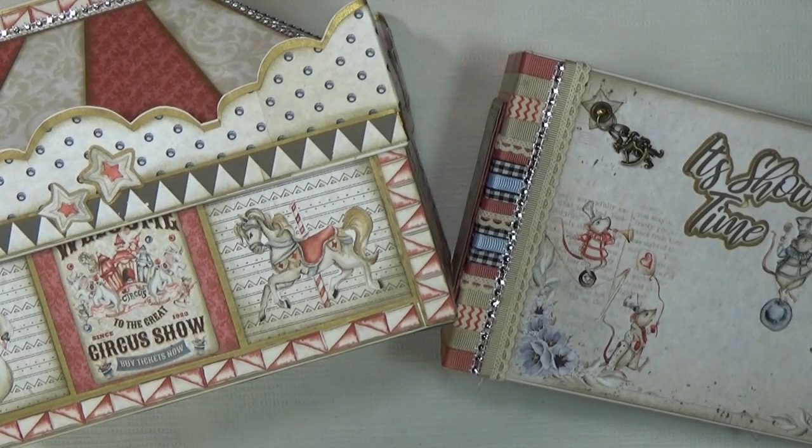Did you like this project? Do you want to make exactly the same with everything that I used? Did you like it? Do you really like it? Then I have a kit for you. Stay tuned.